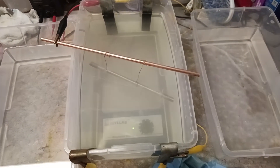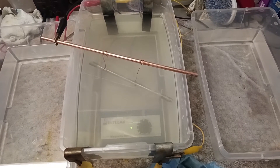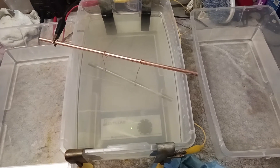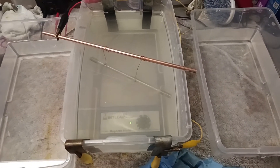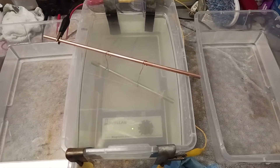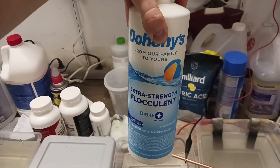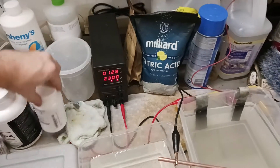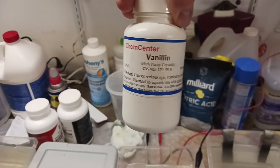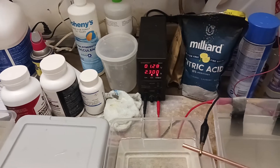Zinc plating. After some trial and error, I ended up with an alkaline zinc bath, which is 120 grams per liter sodium hydroxide, 12 grams per liter zinc oxide, 20 grams per liter of Doheny's extra strength flocculant, half a gram per liter vanillin, and about three and a half amps per decimeter.